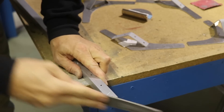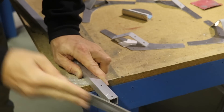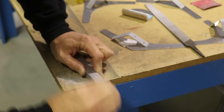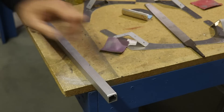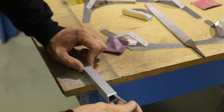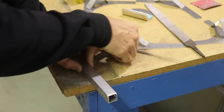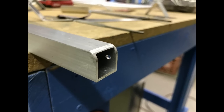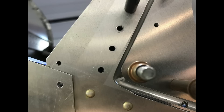Once done with the disc sander, I used a file to remove the sanding marks, then cleaned it up with some 400-grit sandpaper. There was a little burr on the inside that I got off with a small flat file, then cleaned it up again with sandpaper, giving a nice smooth curved edge that matches the gusset. Put back on, you can't see the tube at all.